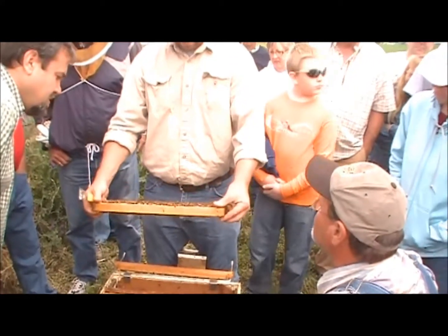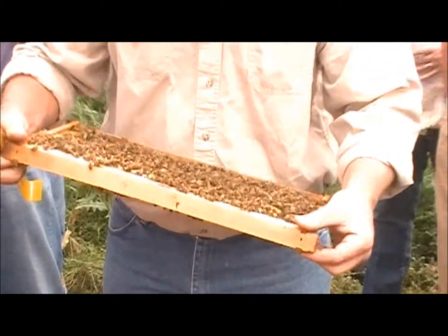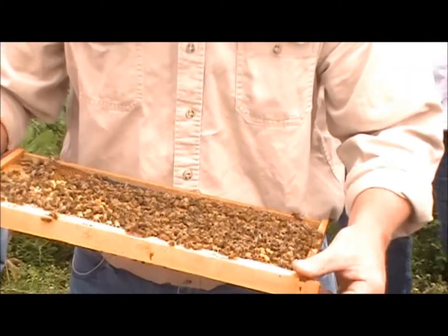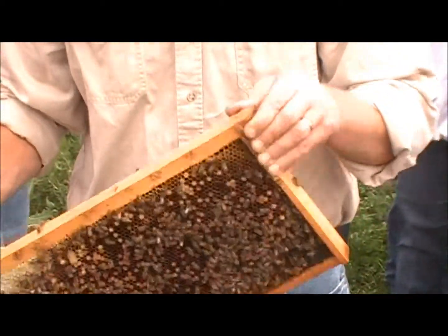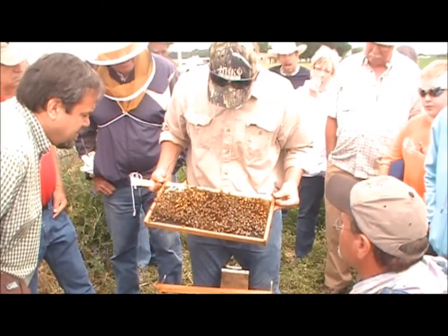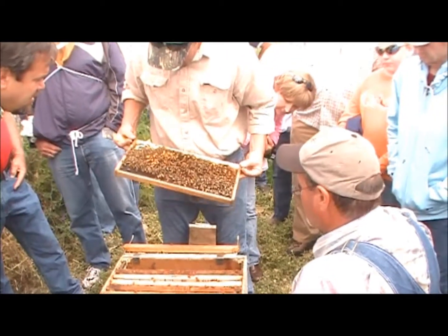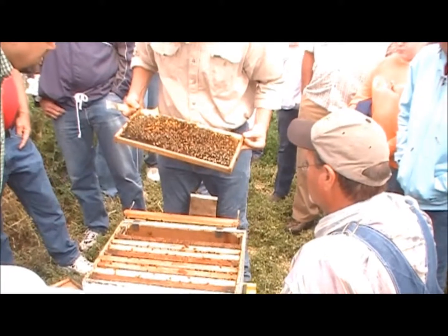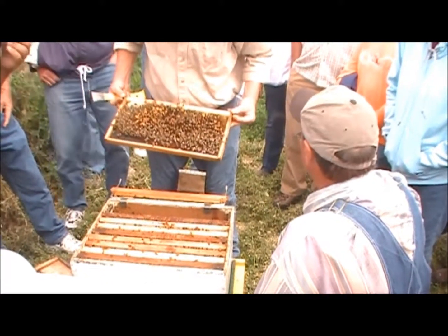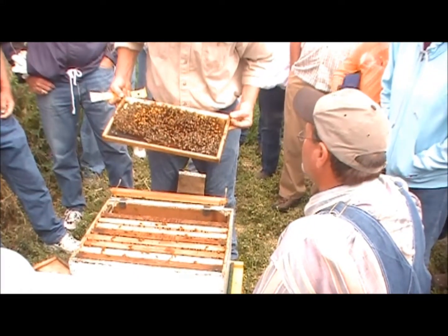That real spotty drone pattern is definitely a sign of a laying worker. I'm not even sure they'll take a cell. I put an egg frame in the 5th last Saturday. The only reason I'm going to try to salvage it instead of dumping them on the ground is because there's so many bees in it. If I can get them to take a queen, I'll have a pretty good start on a good hive. This one is also a laying worker.